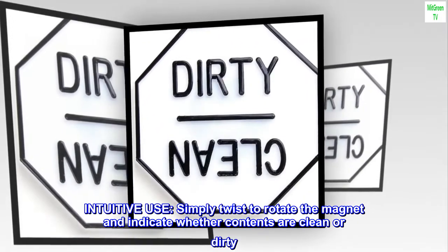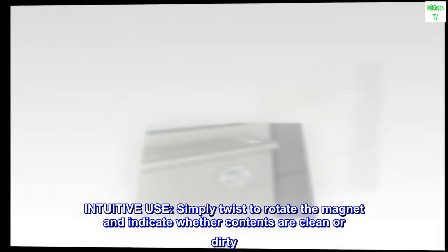Intuitive use — simply twist to rotate the magnet and indicate whether contents are clean or dirty.